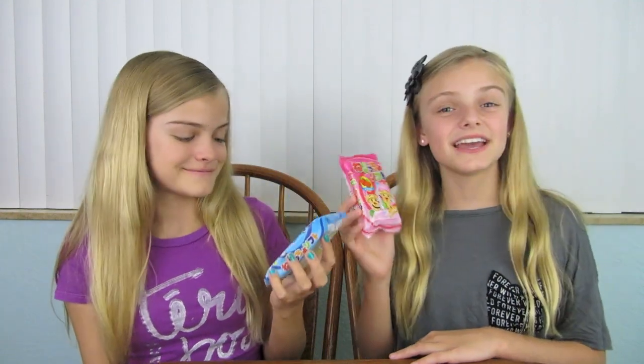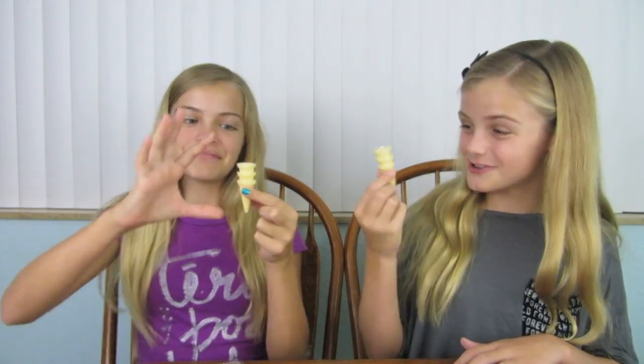So let's get started. We're going to open up the packages and show you what's inside. Inside the package, there are three ice cream cones. They're so cute, they're like little mini cones. I'm so excited we can make three! I know, right?